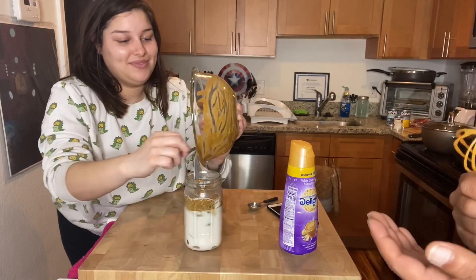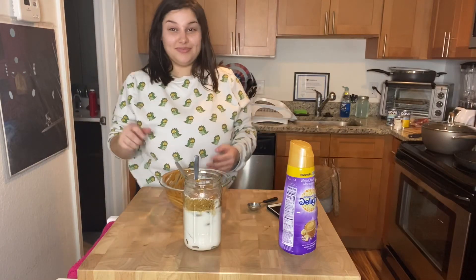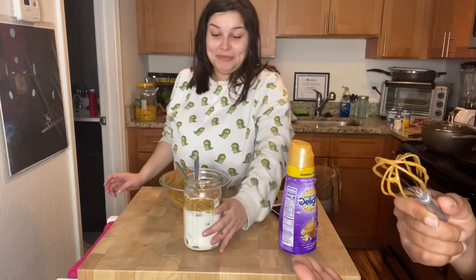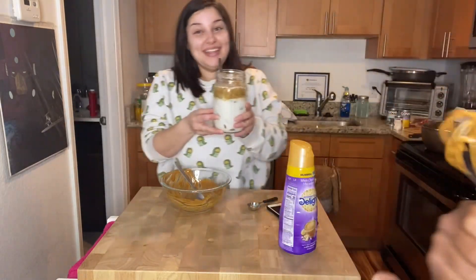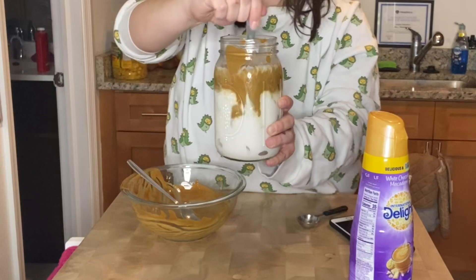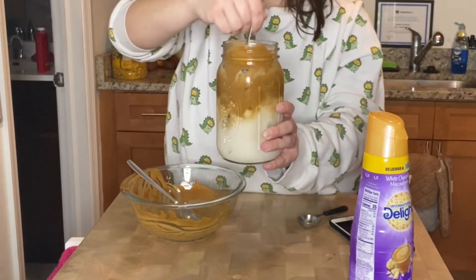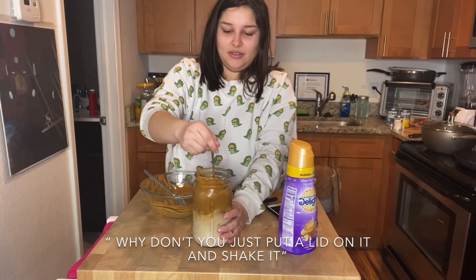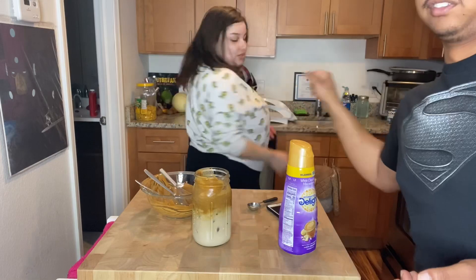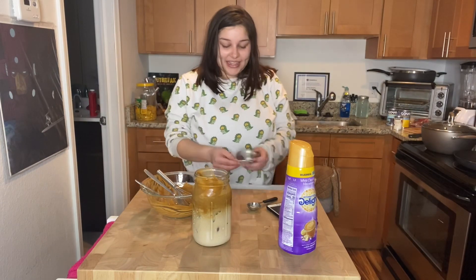It's really strong, but it's really good if you mix it together. It kind of tastes like ice cream! It is hella strong — good thing I added a lot of milk. Alright, so now I'm going to mix it all in. Oh, the mason jar idea — that's so smart! Good thing we have mason jars.